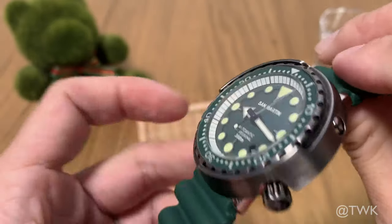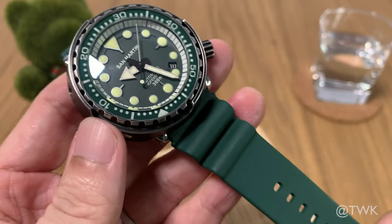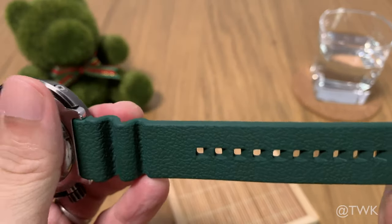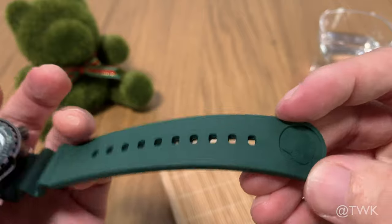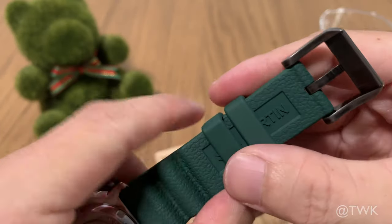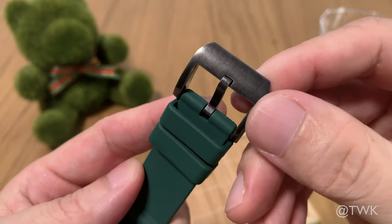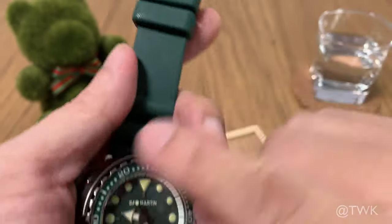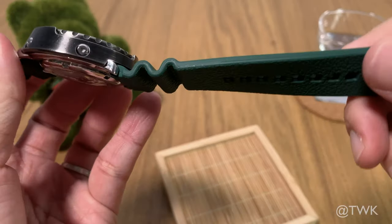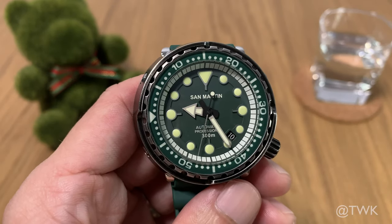The Green Tuna comes with a green strap. To my surprise, the strap is very well made — soft, thick, and very comfortable to wear. It also has a San Martin logo and comes with a PVD finish buckle to match the rest of the watch casing.